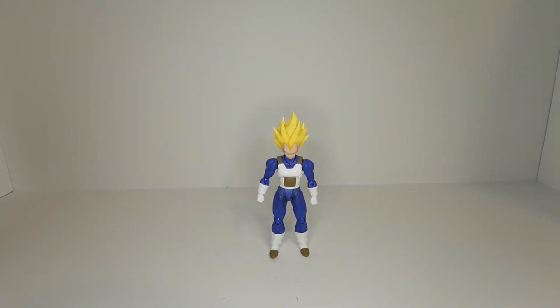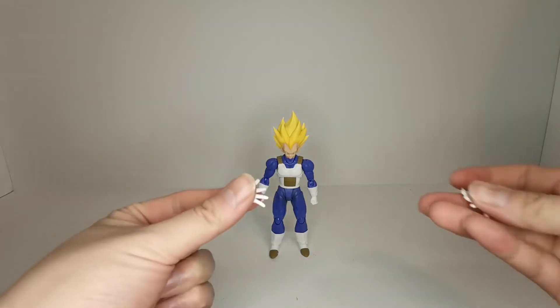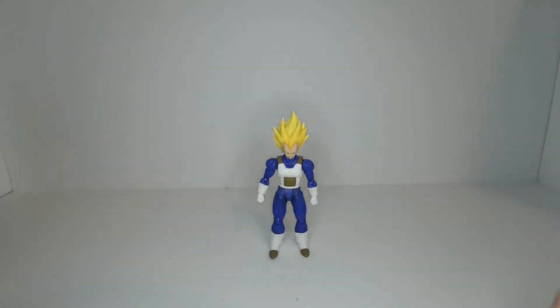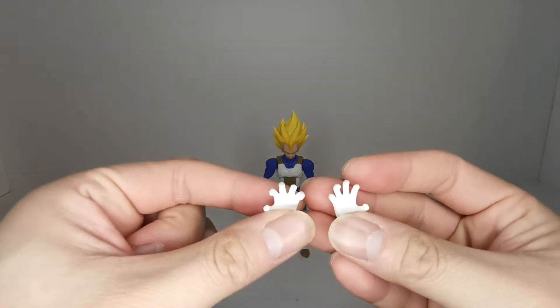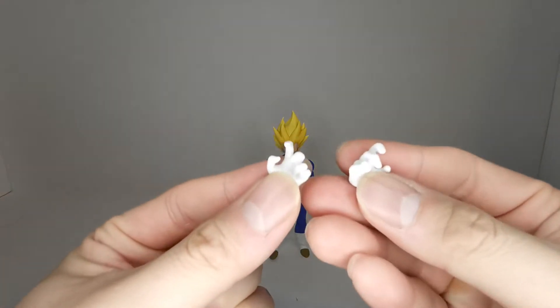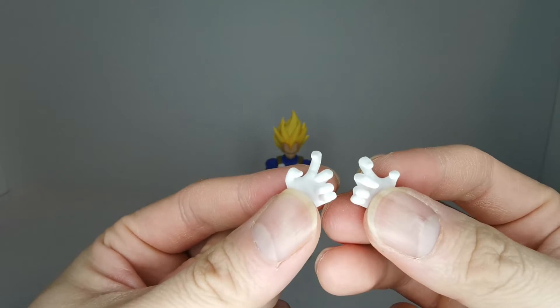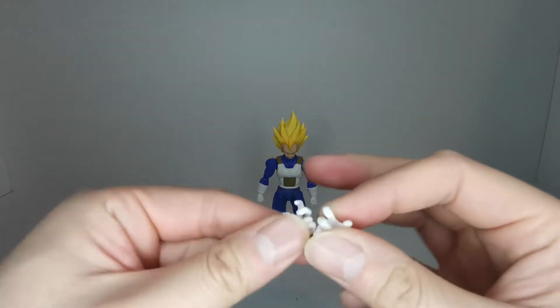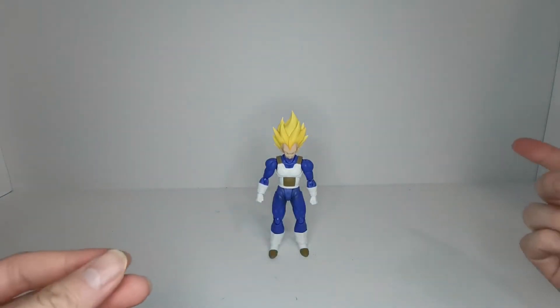He comes with a bunch of hands. We have open palm energy blast hands, claw energy blast hands, and Vegeta's signature battle pose hands — more of a trigger finger claw rather than Goku's two-finger claw.